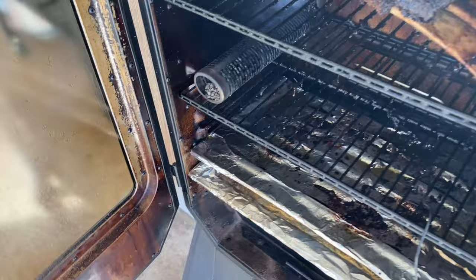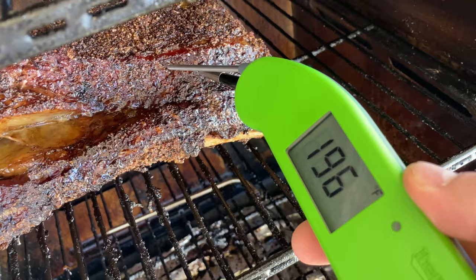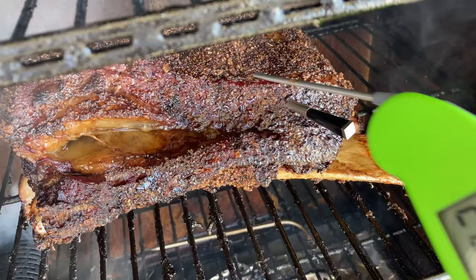We are just over the six-hour mark and the meter says we are at 203 degrees. Let's double check with the Thermapen just for good measure. And if you'll notice — butter, butter, butter. Very little tug. This thing is going to be so good after a rest. There's a little fire going in the back of my pellet tube — that pellet tube held in there the entire cook. Good thing we're taking it out now.